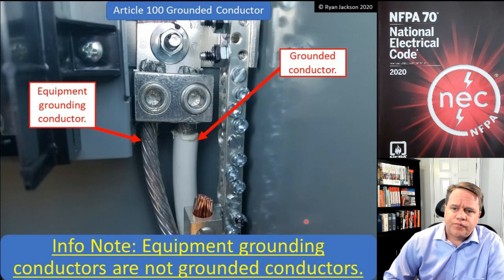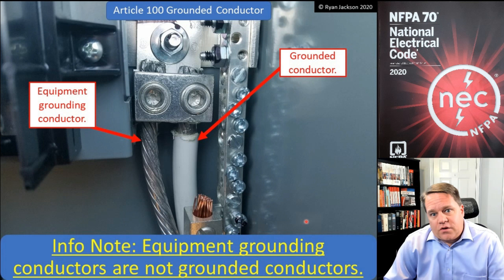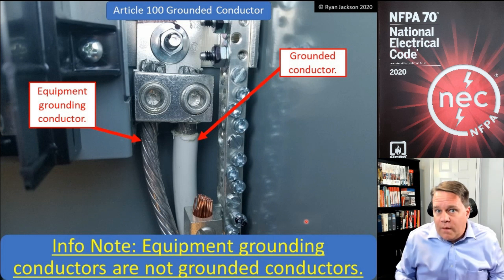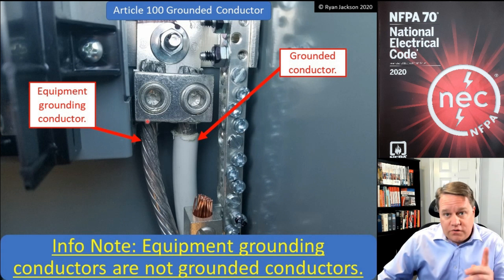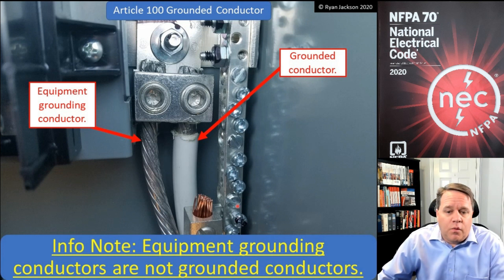In the 2020 NEC they added an informational note clarifying that equipment grounding conductors are not grounded conductors — because they're not circuit conductors. You can have a circuit without an equipment grounding conductor; we need one for safety, but it's not a circuit conductor. In this photograph, we have the bare wire, which is the equipment grounding conductor; the white wire, which is the grounded conductor and likely a neutral conductor as well; and down below we also have a grounding electrode conductor that goes to the earth itself.